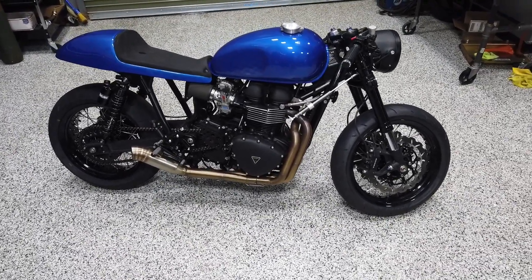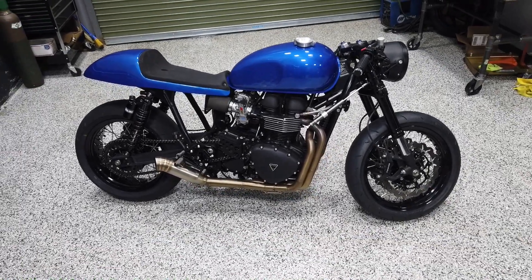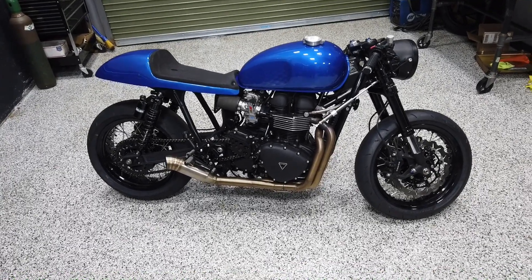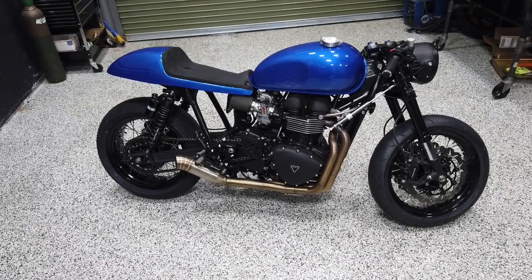The first bike in this series is our 2007 Triumph Thruxton. I've owned this bike for about eight years and it's been through a couple of different iterations — I think it's been painted four or five different colors — but what you see now is kind of how it's gonna stay for a good while.